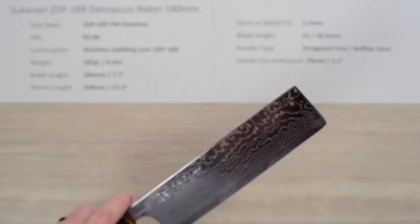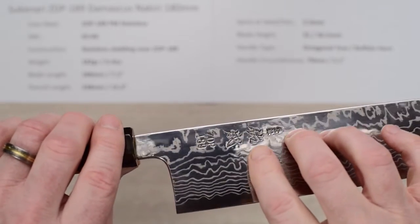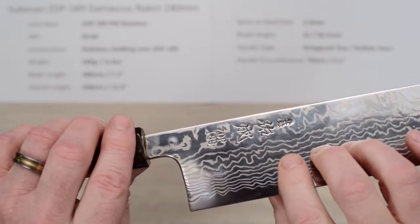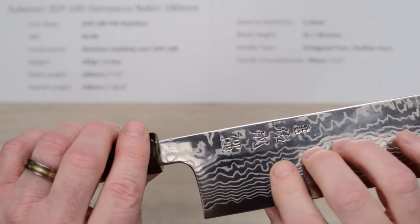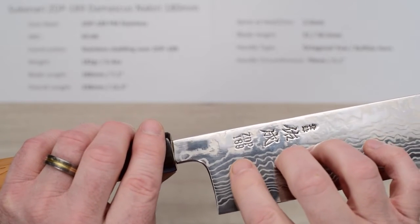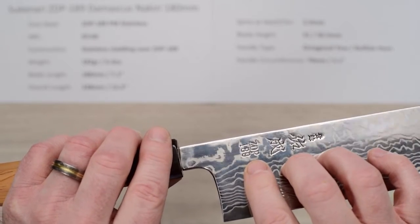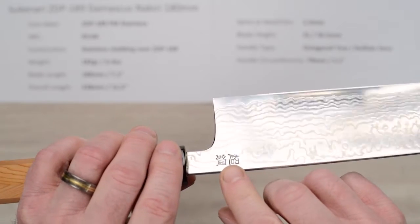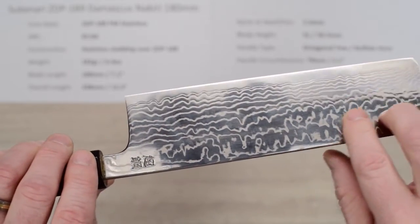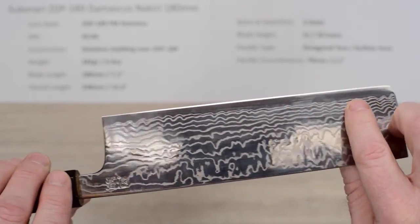The fit and finish on this is excellent — these guys take the extra time and care to do a great job. You're paying partly for that and partly for the expensive core steel. There's deeply embossed kanji on the right side of the blade plus the ZDP-189 steel moniker, with additional kanji on the back side. You can really see those cladding layers showing up along with the mirror polish, and here's the core steel showing at the edge.